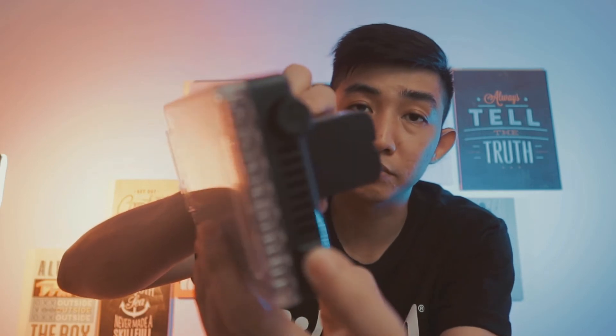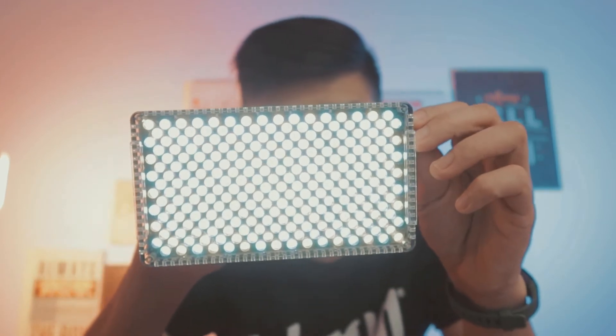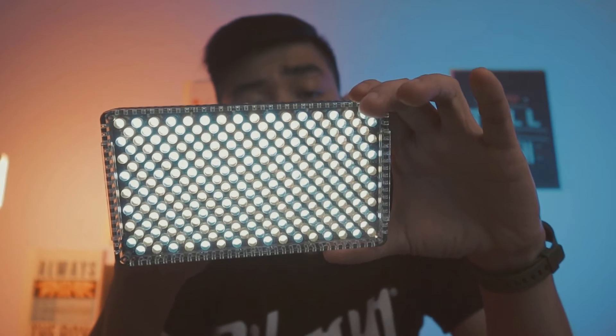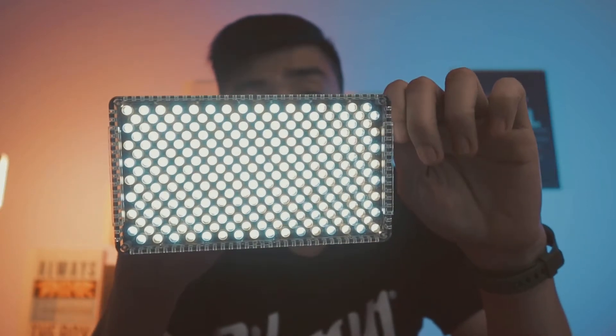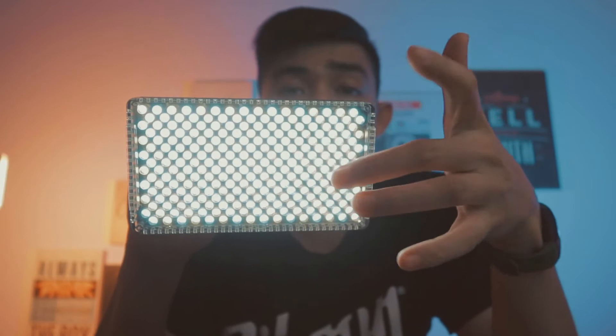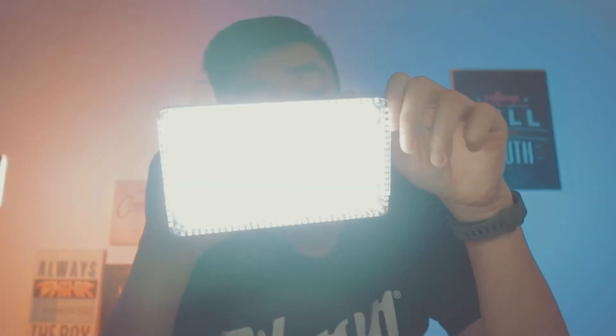Kita nyalakan. Ini saya menggunakan baterai NP-F ya guys. Untuk mencapai output paling terangnya, kalian harus men-set lampu ini pada CCT 5500 Kelvin. Kalau 5500, kalian akan menyalakan kedua lampu tersebut dengan power paling maksimal. Awal mula tujuanku beli lampu ini untuk jadi key light. Dan rencananya lampu yang sekarang akan aku gunakan sebagai fill light, sisi gelap sini akan aku pakai menggunakan Aperture Amaran ALMX.